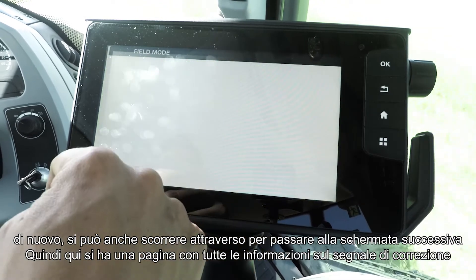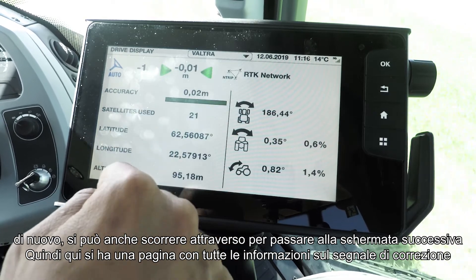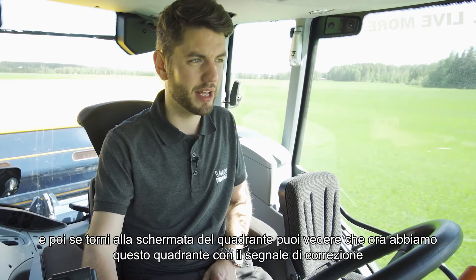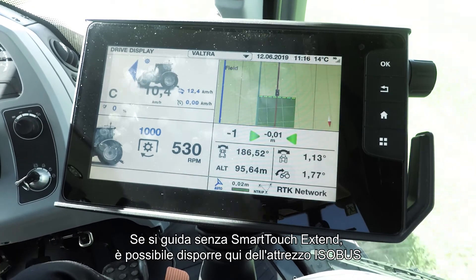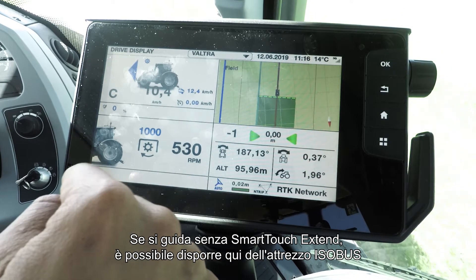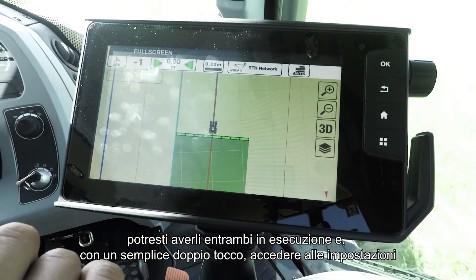You can also swipe across to go to your next screen if you want — here you have a page with all your correction signal information. If you go back to the quadrant screen, you can see we now have the correction signal down in the quadrant. If you are running without SmartTouch Extend, you could have your Isobus implement here so you wouldn't have to be jumping between screens — you could have them both running with a simple double tap to get to the settings menu.